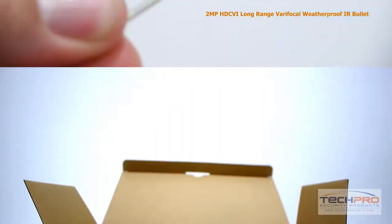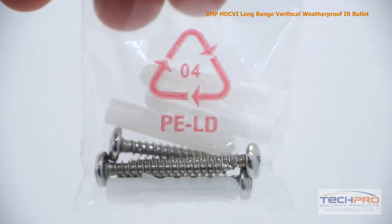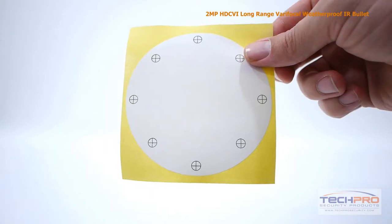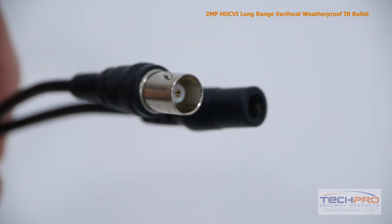Inside the box you'll also find two allen wrenches, a weather seal, a menu cover opener, a bag of screws and mounting pegs, a mounting template, and an instruction manual. Attached to the camera you'll also find a video output and a 12-volt DC power connector.